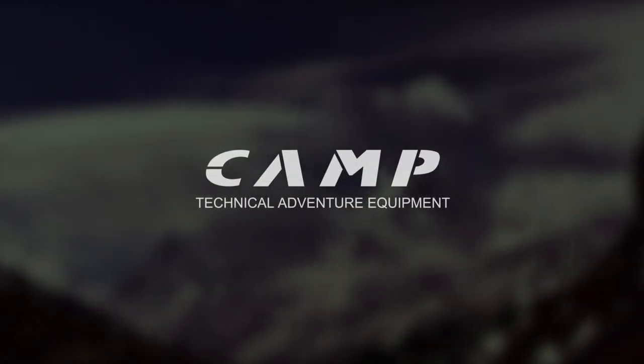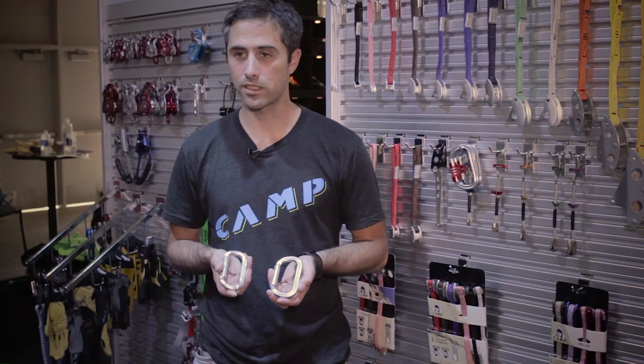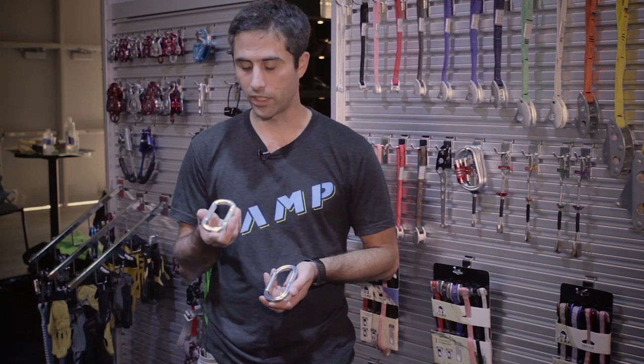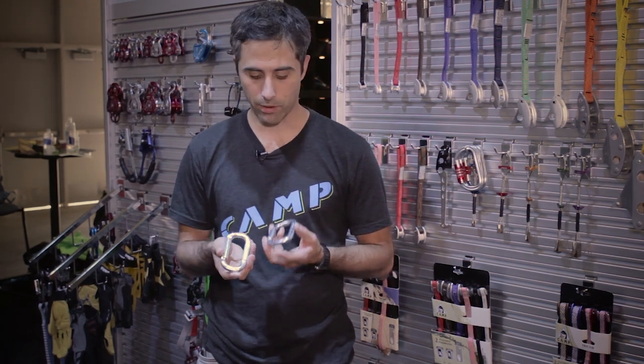My name is Brett Merlin. I'm with Camp Technical Adventure Equipment and today I'm going to chat with you guys a little bit about our new oval carabiner. In one hand I have our current compact oval which we've had in the line for a very long time, and now we're coming out with an additional oval within the line called the Oval XL.